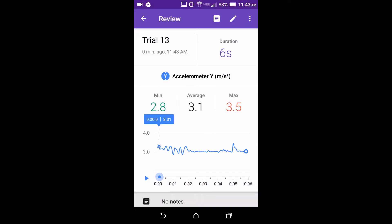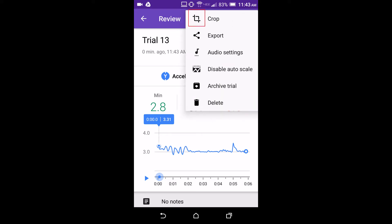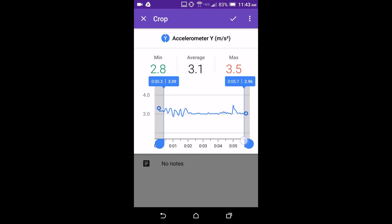You may need to crop your data — for example, if there is noise at the beginning and end from when you were handling the phone. To do this, select the three dots in the upper right, select crop, drag the two sliders to select the region of data you want to keep, and then press the check mark.